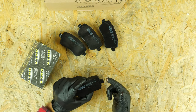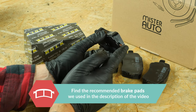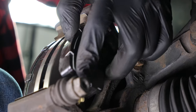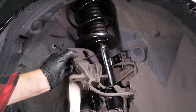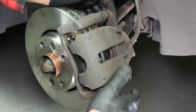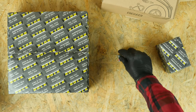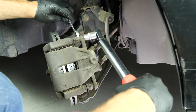Take the new brake pads and coat the outside of the new pads with copper grease. Insert the new pads into the caliper mount, sliding them into place. Detach the caliper, then put the caliper back in place and screw in the caliper mounting bolts. Don't forget to use the new screw supplied, which has been pre-coated with thread locker. Finish off the tightening with a torque wrench.